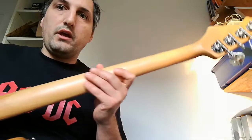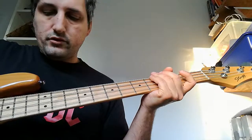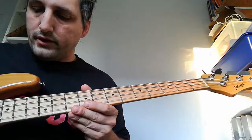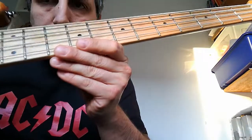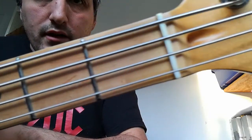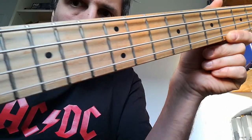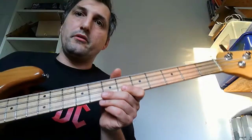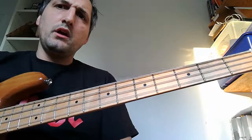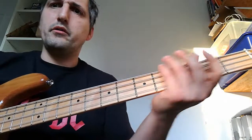The headstock is cheap but the tuners are okay. It has a maple neck. On the top there is a laminated fretboard — I don't know what type of wood that is, but it really makes it look like maple. I don't know what it is — maybe it's maple, I'm not sure.